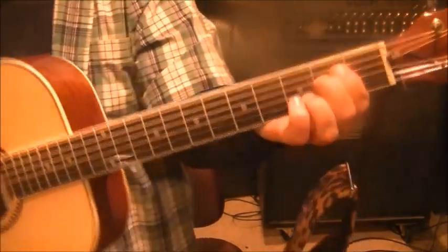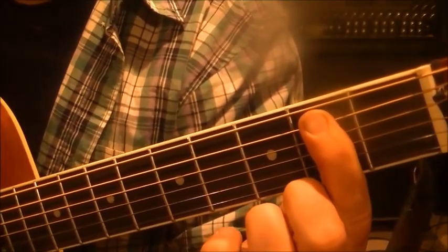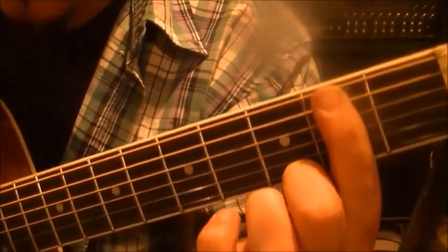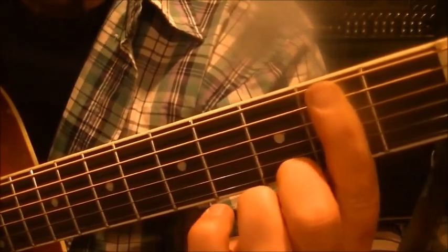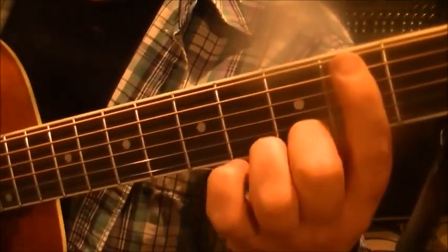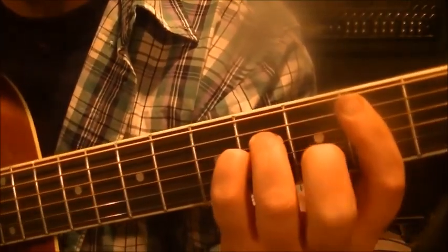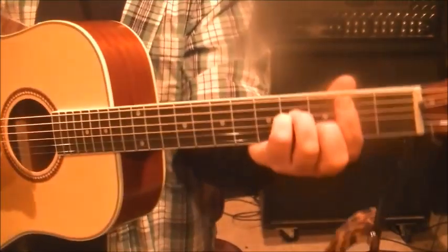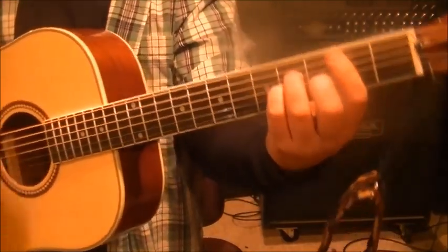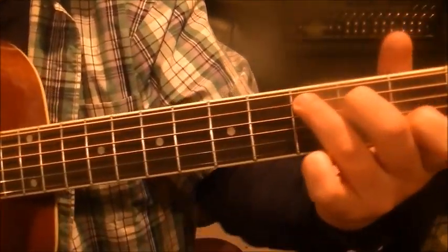Now it changes — we're gonna go to a B minor barre chord. Barre the second fret, strings five through one, with your first finger. Just touch the underside of the low E string to mute it out. Muting is just as important as the notes of the chord — one bad note will ruin the whole thing. Then 4 on D, 4 on G, and 3 on B — we used this in the George Harrison one. Two times through. Then we go to C major: 3 on A, 2 on D, open G, 1 on B, and 3 on the high E string.